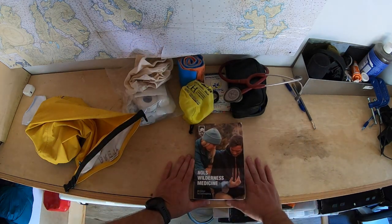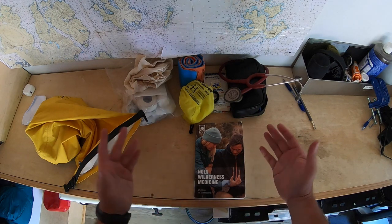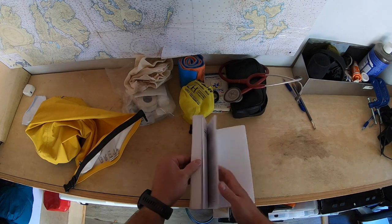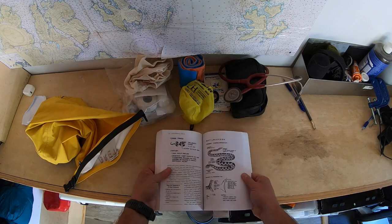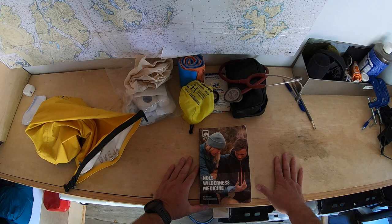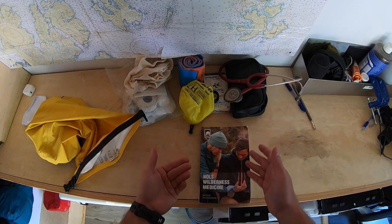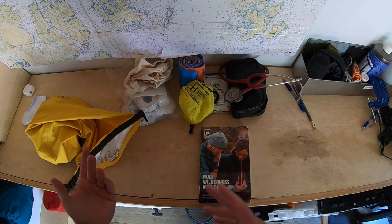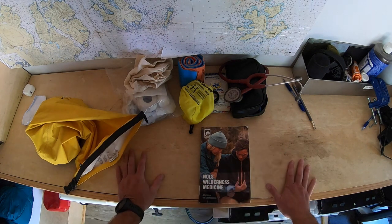I'm also a big fan of the Knowles Wilderness Medicine book. I'm a little biased because I work for Knowles and Todd Schimelfenig is my curriculum director — but I genuinely think it's a great book. Get a good wilderness medicine book. More importantly, take a class: a Wilderness First Aid class, or the Wilderness First Responder course which is 10 days, or the Wilderness EMT course if you're a really dedicated person. If you're already a doctor or nurse, there are courses just for medical professionals. You really need that knowledge to operate in the backcountry.